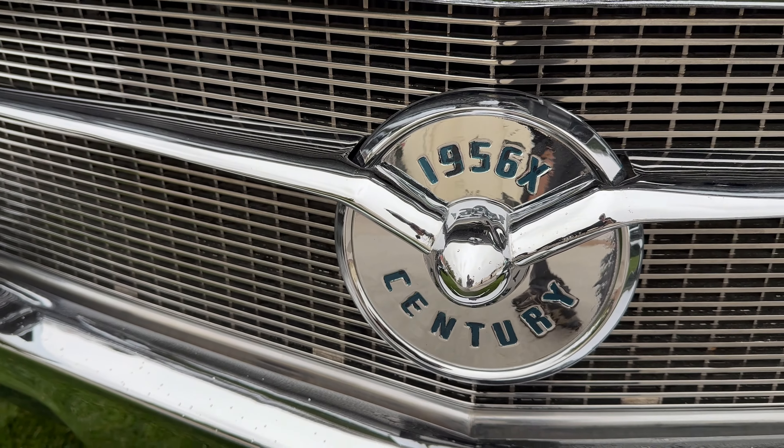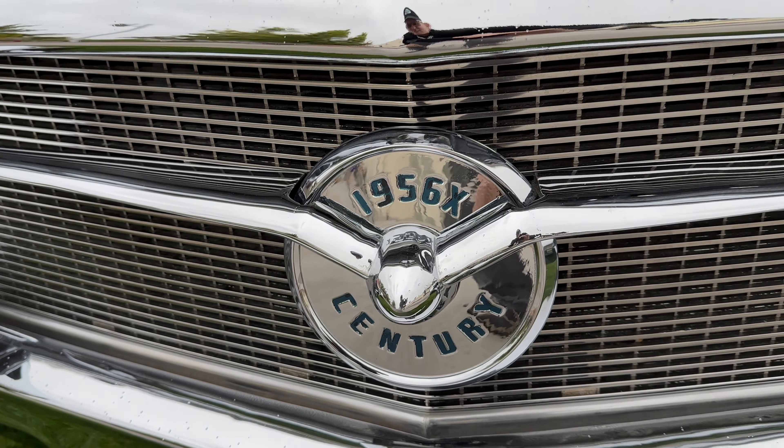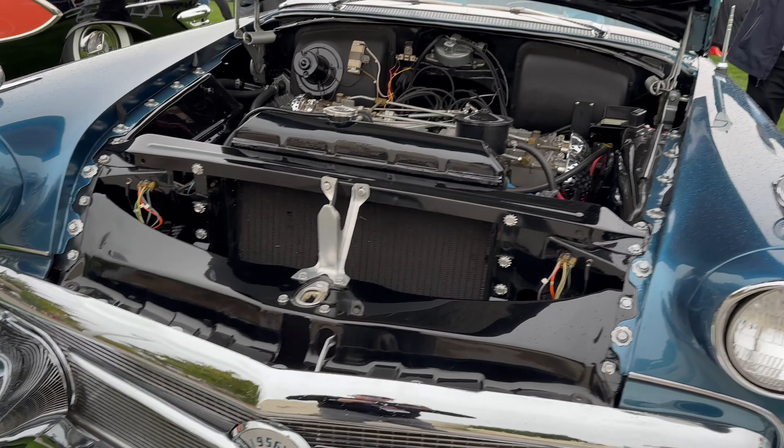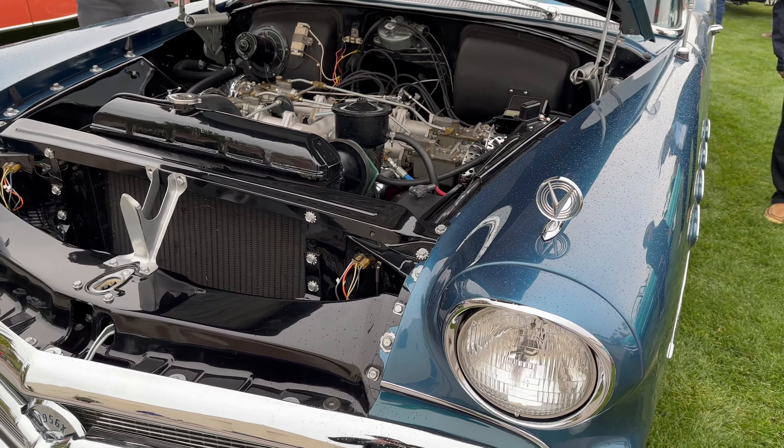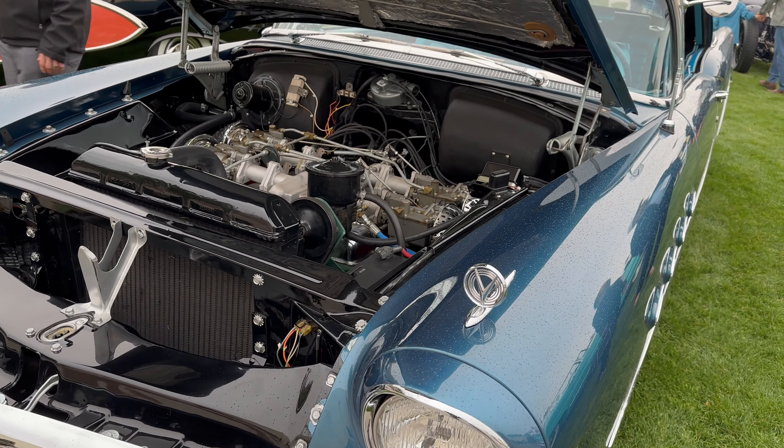That's got to be a one-of-one grille there — '56 Century X. So Buick was really working hard at it. Bill Mitchell had it going on. Thank you to Steve for bringing it from Canada.